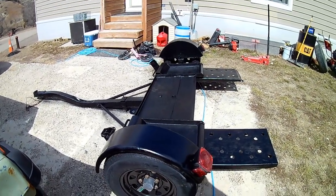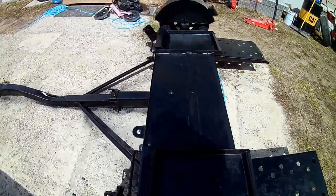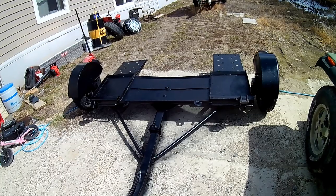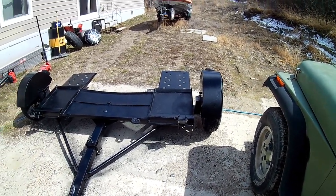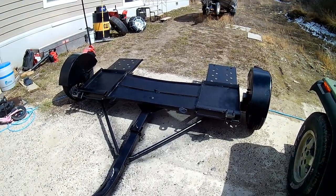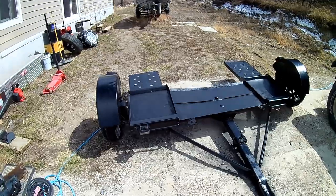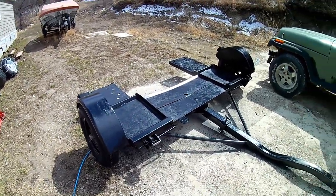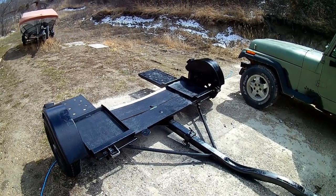Looks a little better than she did — it'll work for us. You don't have to go out and buy a brand new tool or trailer to do something. Sometimes you'll find yourself a little something that's been hanging around, and if the frame and everything's structurally sound, you can save yourself a few hundred dollars. Hope you guys enjoyed the video. You guys be safe out there and we'll see you on the next one.